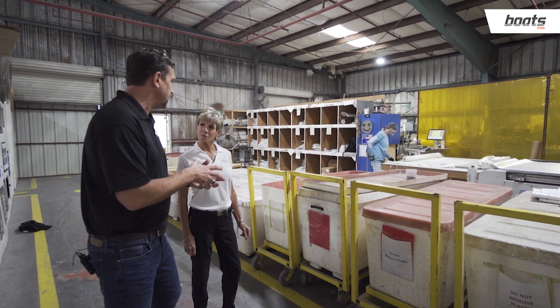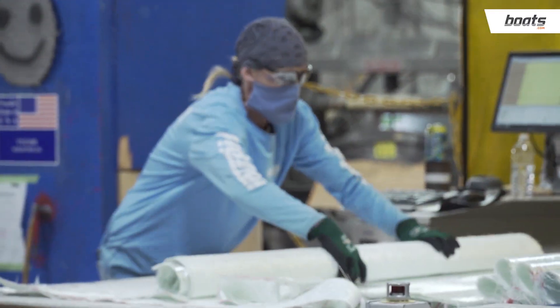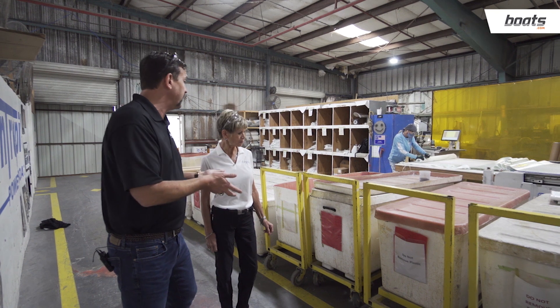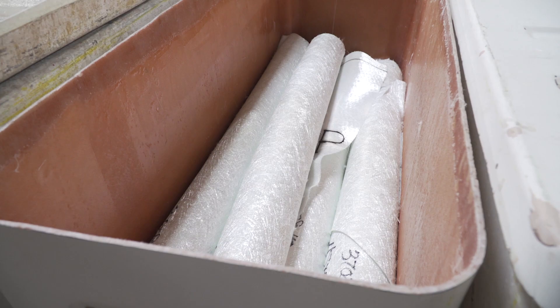Then we have a nesting program that takes all the little parts and pieces and arranges them in the most efficient manner. Then we put all of those materials in these kit boxes, and material handlers will take these back to the lamination department, and that's where the parts will start getting built.